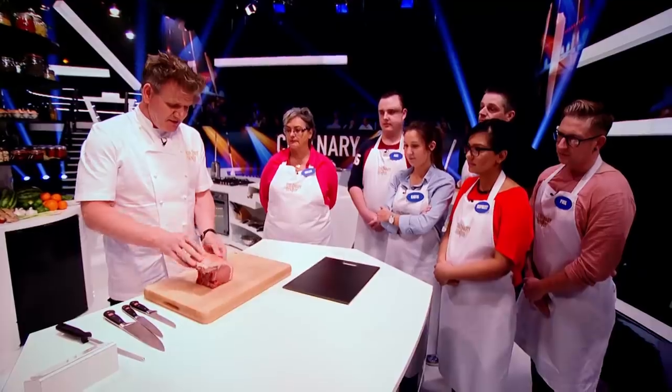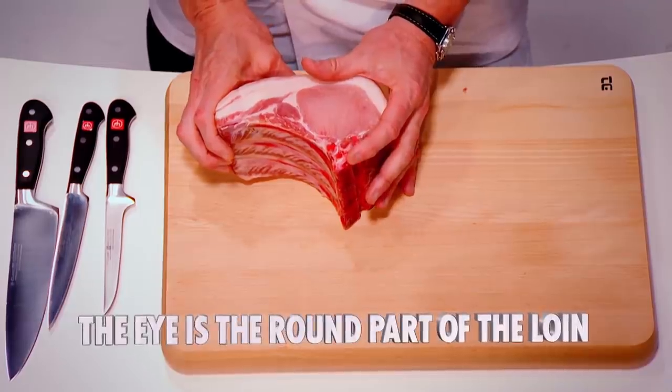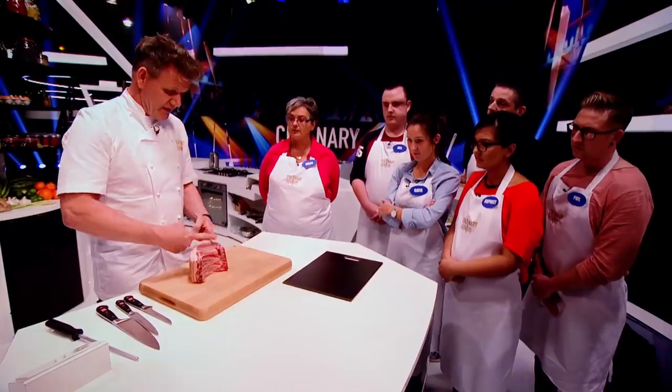Pork loin on the bone. The secret is to take that beautiful eye of meat off the bone and cut eight incredible steaks. First off, there's a T-shaped bone going through — there's the blade, there's the base. That there creates the most amazing crackling.